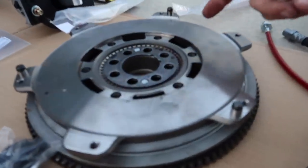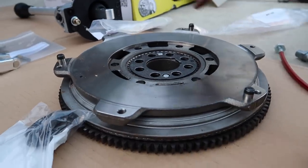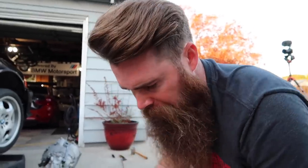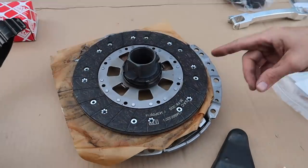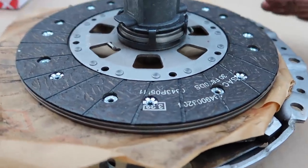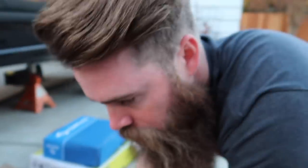We went with an OE dual-mass flywheel — it's a two-piece design that dampens vibrations from the clutch engaging. This is a Sachs clutch, which is an OE clutch. There's really no need for an aftermarket stage one, two, or three — all that's going to do is make more vibration, make the car much harder to drive, and it's going to sound horrible. This car is making stock power.